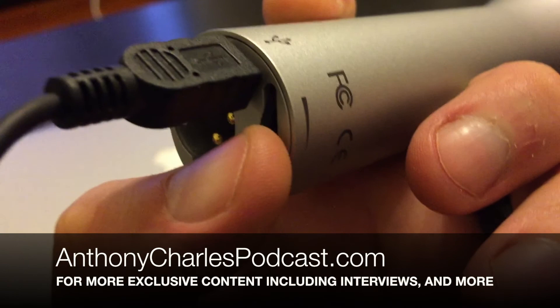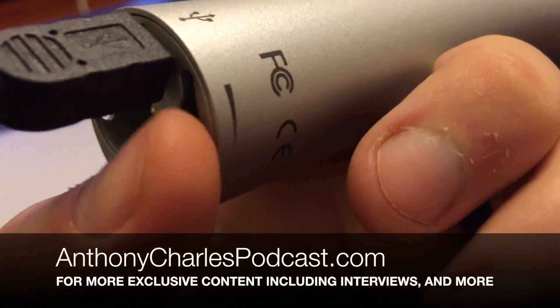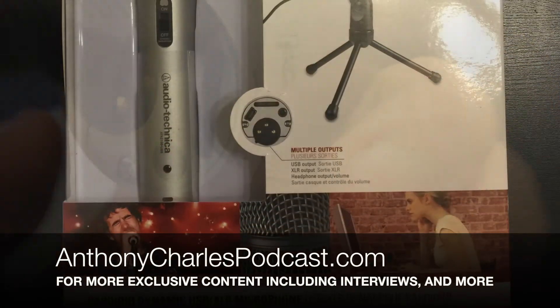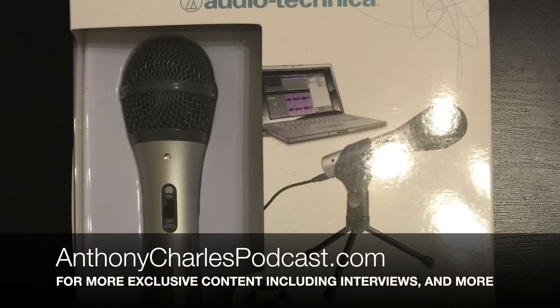And if you like this kind of stuff, I think you'll definitely like my podcast — it's where I have tips, tricks, blogs, and gear reviews, and I talk to industry professionals. There's a lot of really good stuff there and I think you'll really enjoy it. This is Anthony from anthonycharlespodcast.com saying goodbye, and we will see you next time.